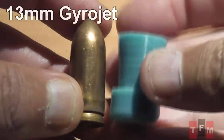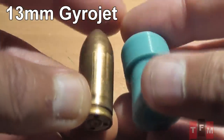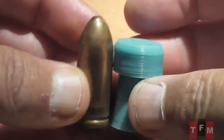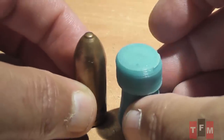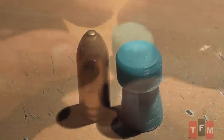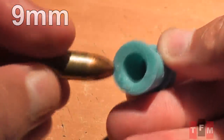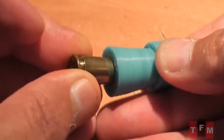The gyrojet round is huge — the same diameter as a 50 BMG, just a little shorter. Our rocket slug is 18 millimeters in diameter. A 9mm cartridge actually fits inside the cavity. There are a lot of things that can go wrong. My biggest fear is starting a fire. The slug can shatter in the barrel from the acceleration, or they may not even light. So let's get out there and test them.